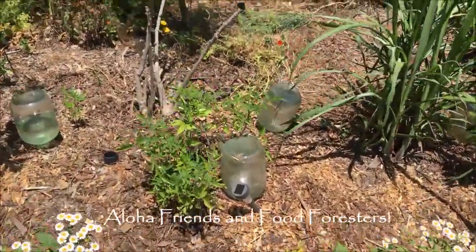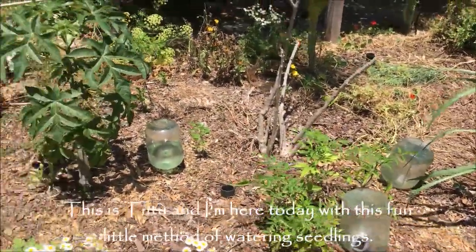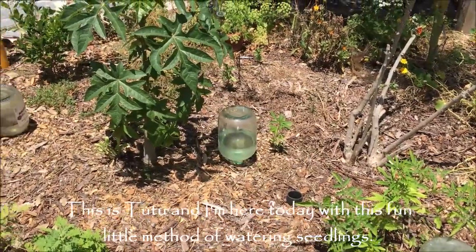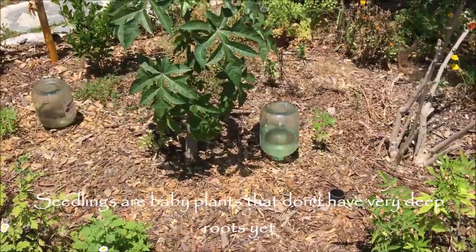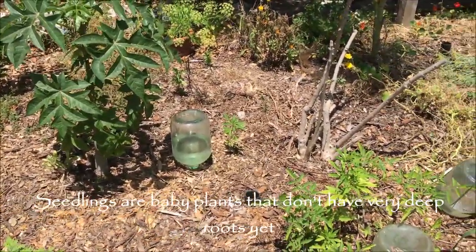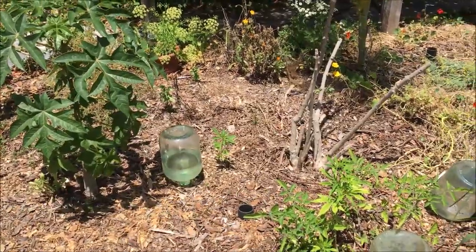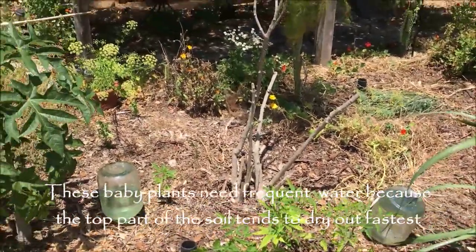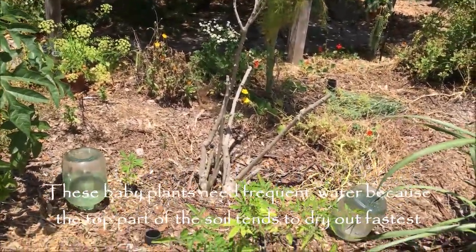Aloha friends and food foresters, this is Tutu. I'm here today with this fun little method of watering seedlings — baby plants that don't have very deep roots yet. These baby plants need frequent water because the top part of the soil tends to dry out fastest.